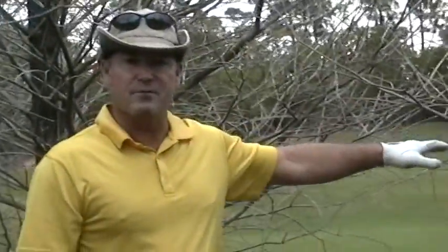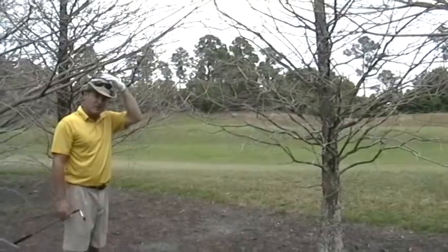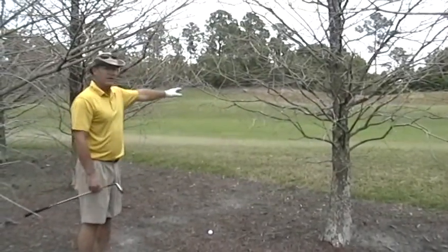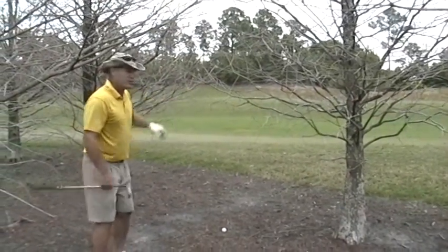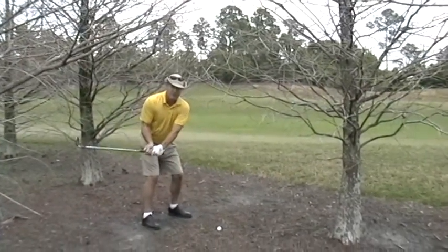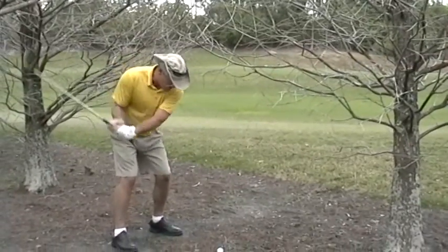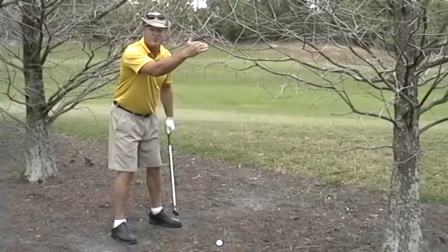Hi, this is Pete Adams, PGA Certified Instructor, with a chipping tip for you. I'm actually in the trees on purpose. What I want you to notice is when I set up to this chip shot, I've got to get the top of my hat underneath these branches. When I hit this shot, at the moment of impact — the moment of truth — I want to feel as though I'm below where the branches are.